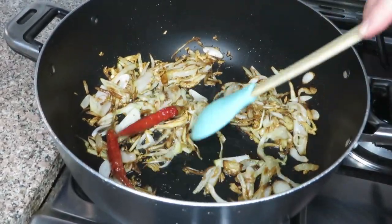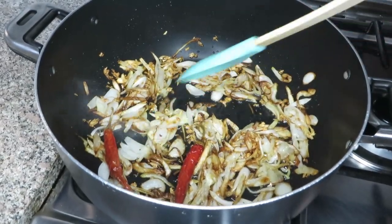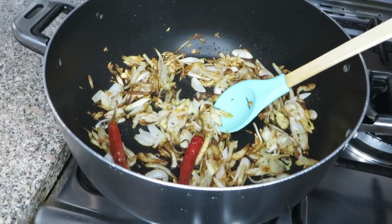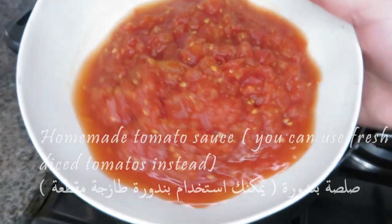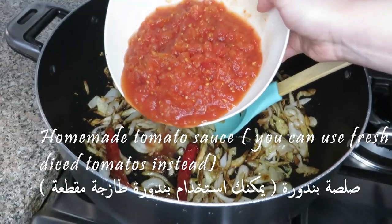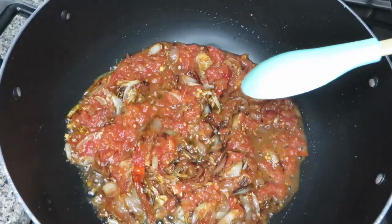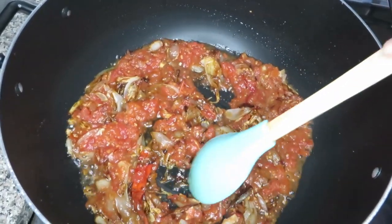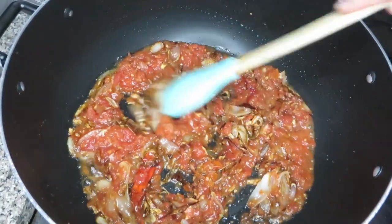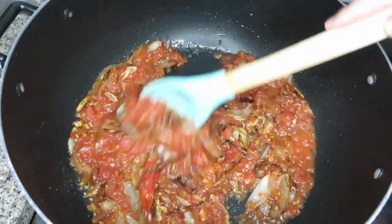Now I'm going to add tomato sauce that I made at home myself. You can use fresh diced tomatoes instead — about two or three, depending on how you like the sauce. Let the sauce cook and add a little bit of water so it doesn't burn.